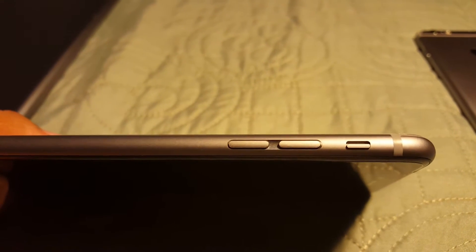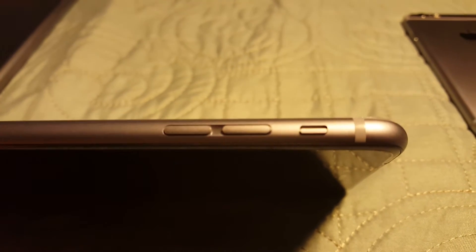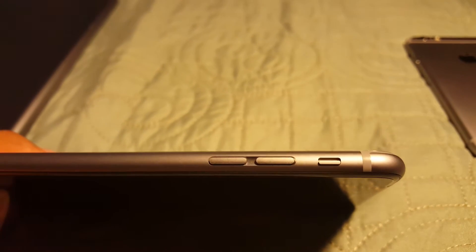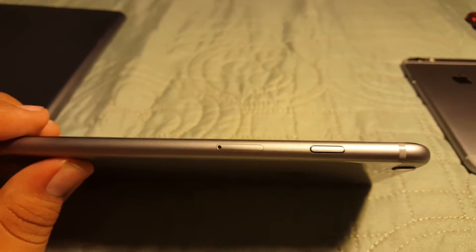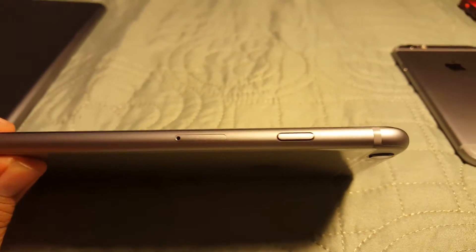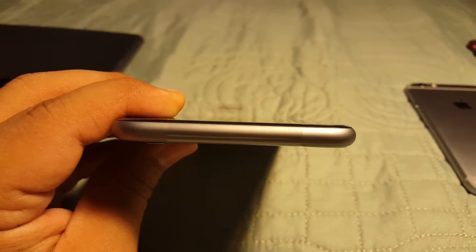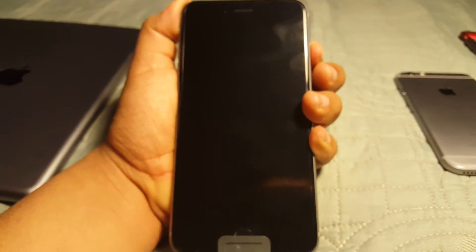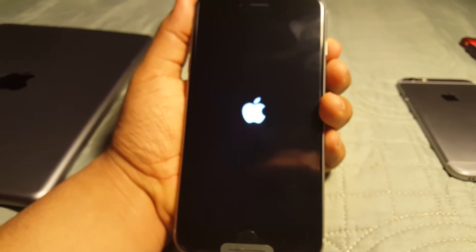On this side you have the volume up and down rockers and the mute or orientation lock button. The other side of the device has the SIM eject tray and the power button — nothing else, nothing on the top. Very nice device. Let's power it up — and there you have the Apple logo.